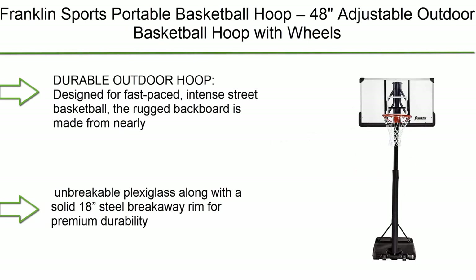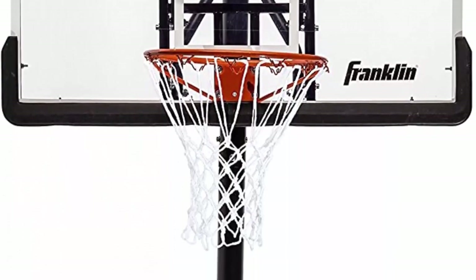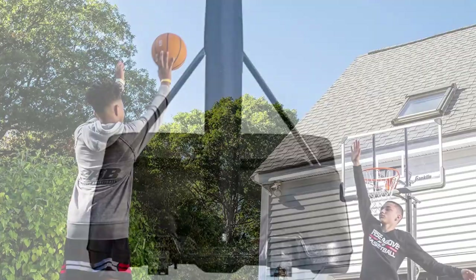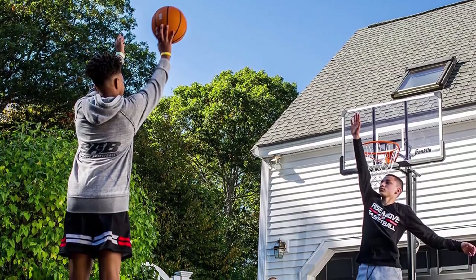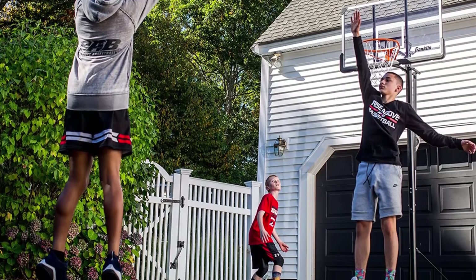Number 10: Franklin Sports Portable Basketball Hoop — 48-inch adjustable outdoor basketball hoop with wheels. An authentic driveway basketball hoop for adults and kids. Durable outdoor hoop designed for fast-paced, intense street basketball. The rugged backboard is made from nearly unbreakable plexiglass, along with a solid 18-inch steel breakaway rim for premium durability.